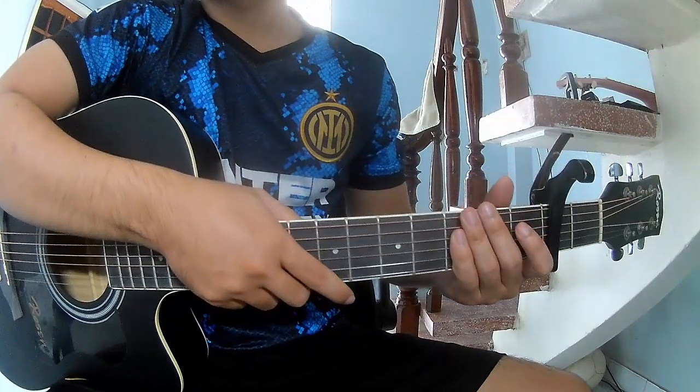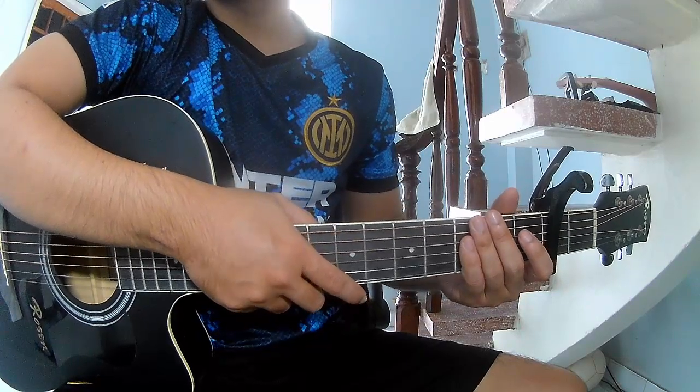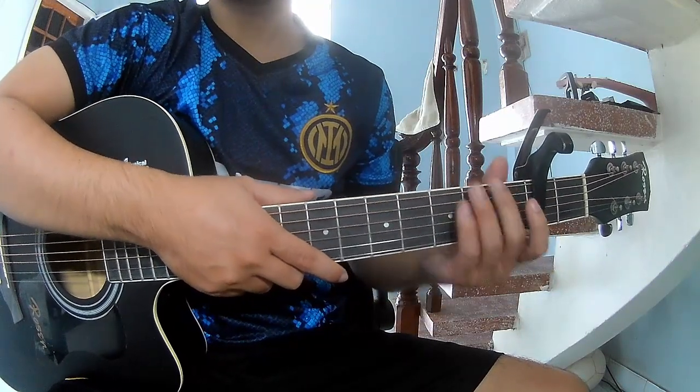Hi everyone, today we see how to play guitar — 'Have Yourself a Merry Little Christmas' by Billie Eilish. First, this is the capo on the second fret. Second, this is the song.